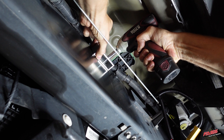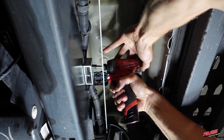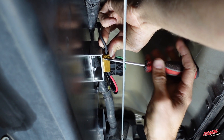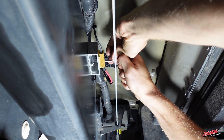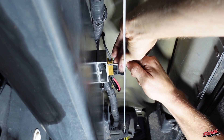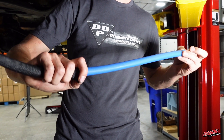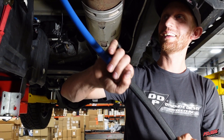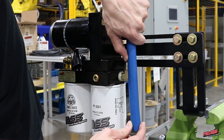Secure LRB1001 to the driver's side frame rail with the two supplied self-tapping screws, then secure LRB1001 to LRB1001 with the two supplied number-four screws. Install the fuel line heat shield over each of the three fuel lines that are routed over the exhaust system. For visual purposes, this step is shown off of the truck.